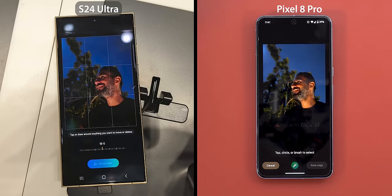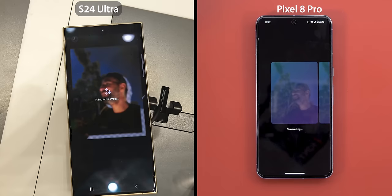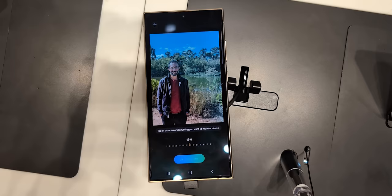Now let's try the third scenario. This time I want to see if the S24 Ultra will be able to draw the missing part of my shoulder, t-shirt, and arm. Starting with the Pixel 8 Pro, it was able to fill in everything with an insane level of accuracy — it extended my shoulder, arm, and even the branding on my t-shirt. Looking at the S24 Ultra, it did nothing other than moving the subject, leaving the gaps as is, which is a third win for the Pixel 8 Pro.